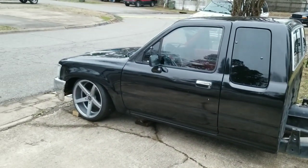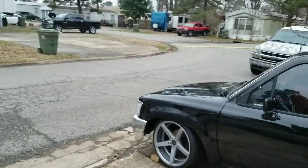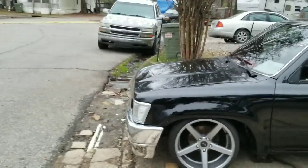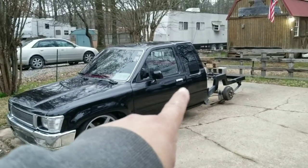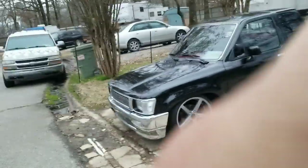I am working on the 94 — no, it's not a 94. I had a 94; it was an 89 Toyota pickup truck. I'm currently in the process of bagging it and I'm going to change the door locks and door handles on this truck, and I'm going to show you guys how to do that.